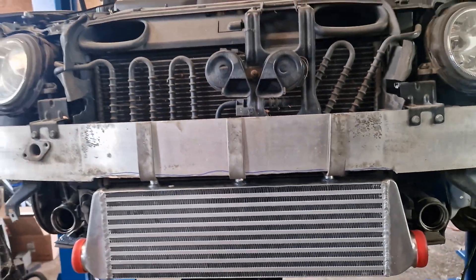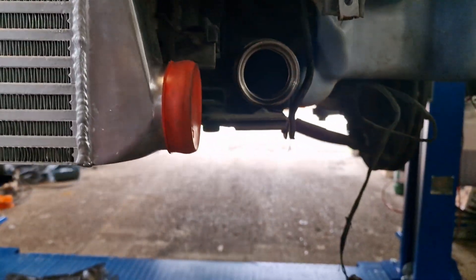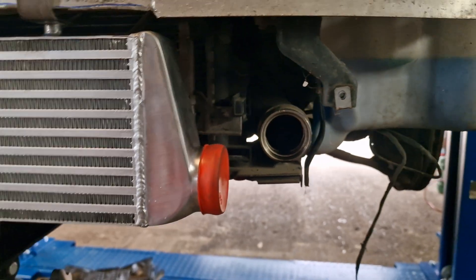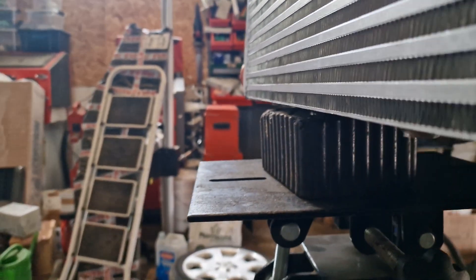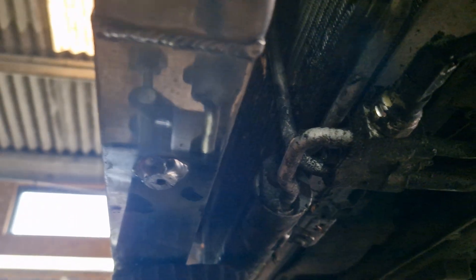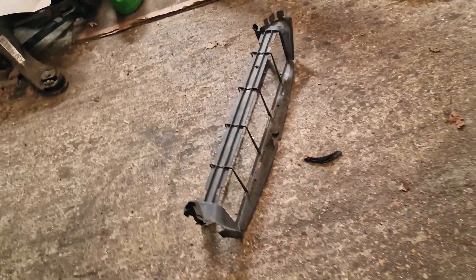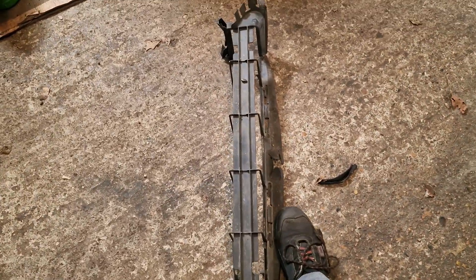We're going to drill and tap the crash bar. Here's the alignment of the boost pipes — it's nearly close. The only thing is I might need to do some adjustment — that's the technical term — to get this gap closer. There's clearly a leak there, and we'll have to put some sort of ducting in place.